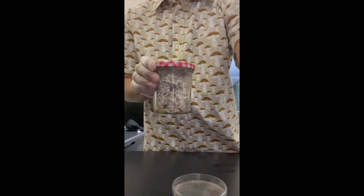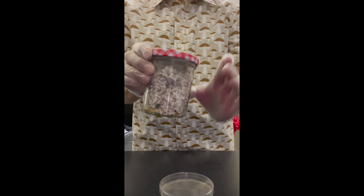Howdy guys, it's Texas Rue here. I have a jar in front of me right now that's actually contaminated, as you can see. It has the nasty green monster that we all hate.